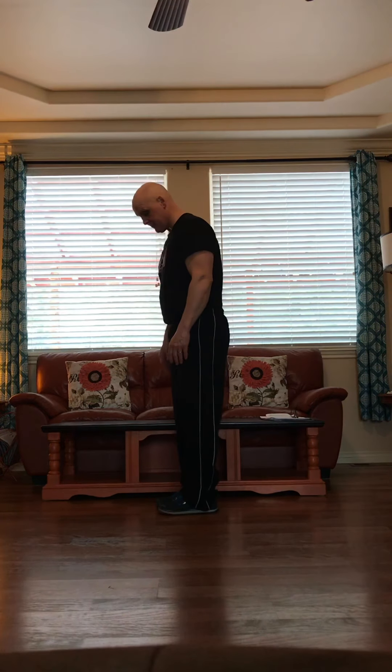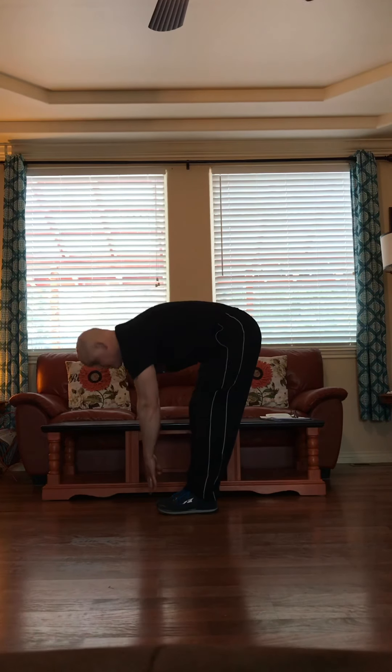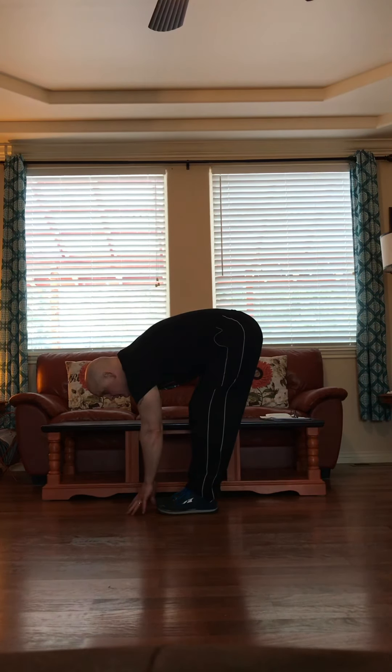Everybody told me they like the toe touches. So we're going to bend down and just touch our toes — as far down as we can go — and count to 10. One, two, three, four, five, six, seven, eight, nine, ten. All right.